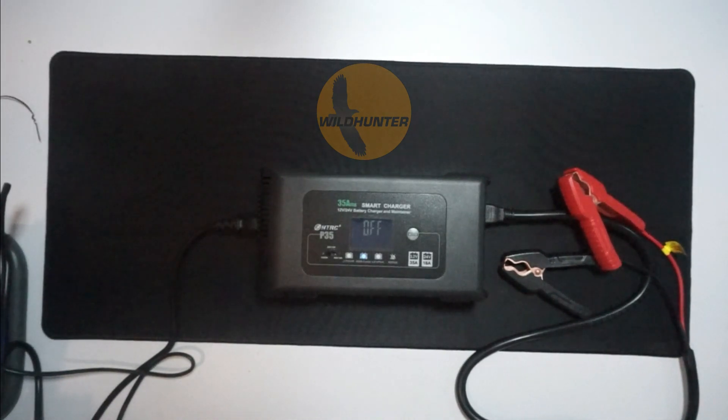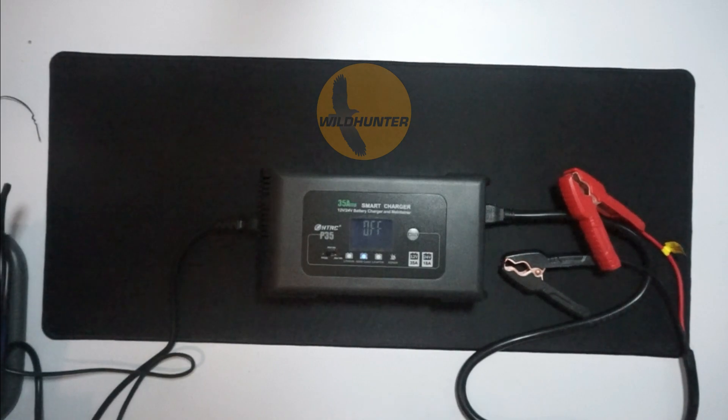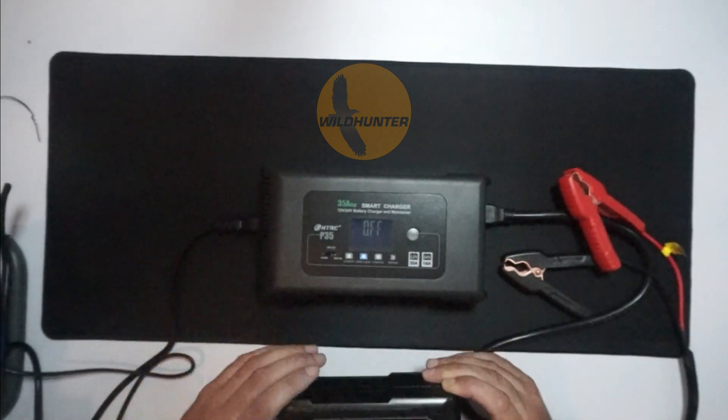We're just going to go through some of the features of the HTRC smart chargers. This one is the bigger one — it's 35 amp — and we have a smaller one, which is a 20 amp. HTRC P20 and HTRC P35.